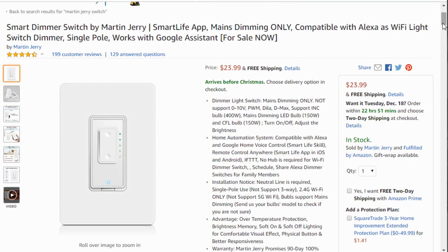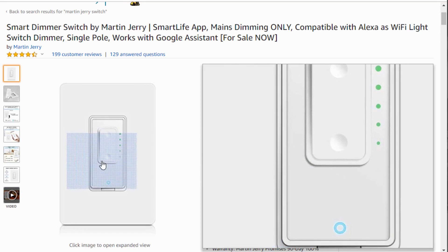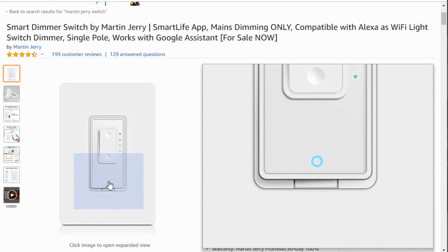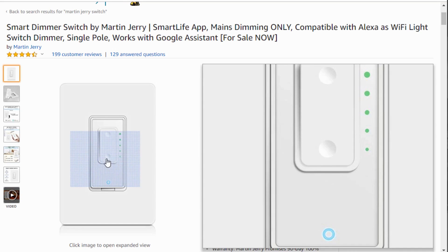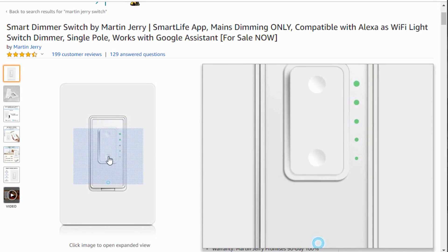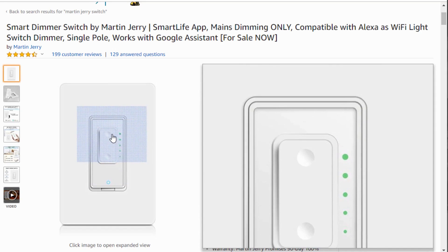The Martin Jerry dimmer happens to be my favorite and my family's favorite as well. It's got a power button rocker at the bottom which supports long press actions for rules and automations. You can assign rules to the middle rocker for up and down actions — long press down jumps to 30% brightness, and long press up is currently set to 100%, though you could change that to 75%.